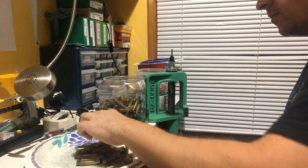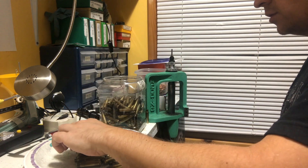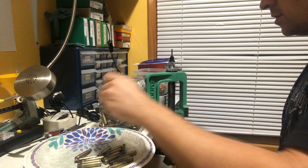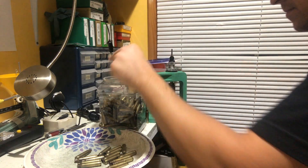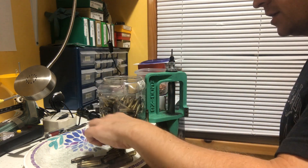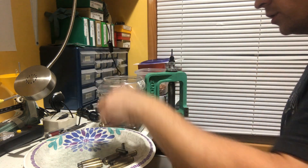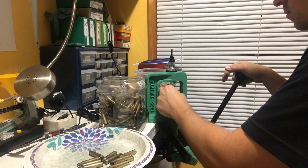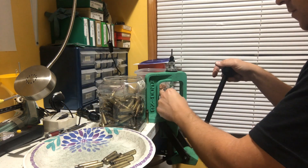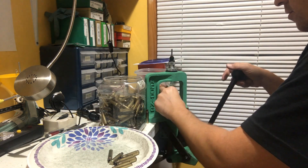In a second I'll show you what I'm doing here — essentially I'm trying to eliminate the need for a brass ejector on the press. I'm not trying to set any speed record here; this is about the pace I normally go at. Sometimes depending on the way I pick the brass up from the plate that'll slow me down a little bit, especially if one's turned the wrong way.